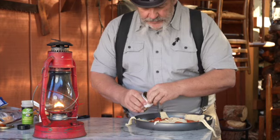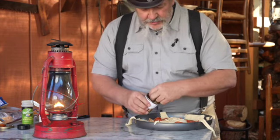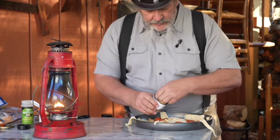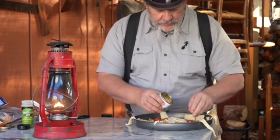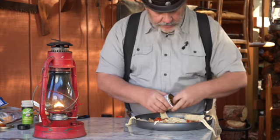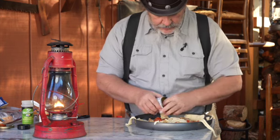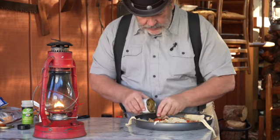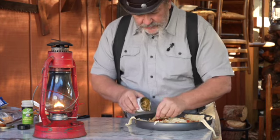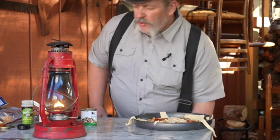I've got some mushrooms — fresh or canned, these are just some canned ones. It's real quick to put together once you've laid out your dough, and then it's a quick bake: 350 degrees for 12 to 15 minutes.